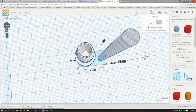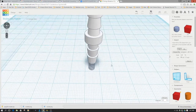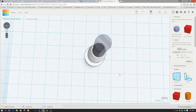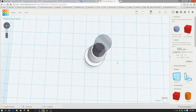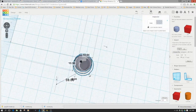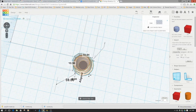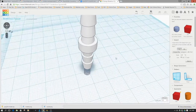What I've done is pull it into Tinkercad, and what I'm going to do is hollow it out by utilizing a hole. I've created a hole roughly the size of this. It wasn't quite centered even though it told me it was. But there we go — now we have both dimensions centered.